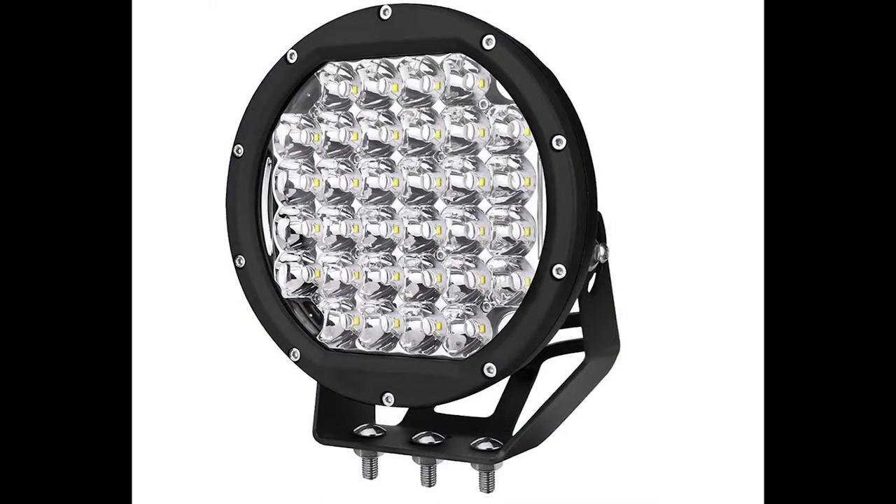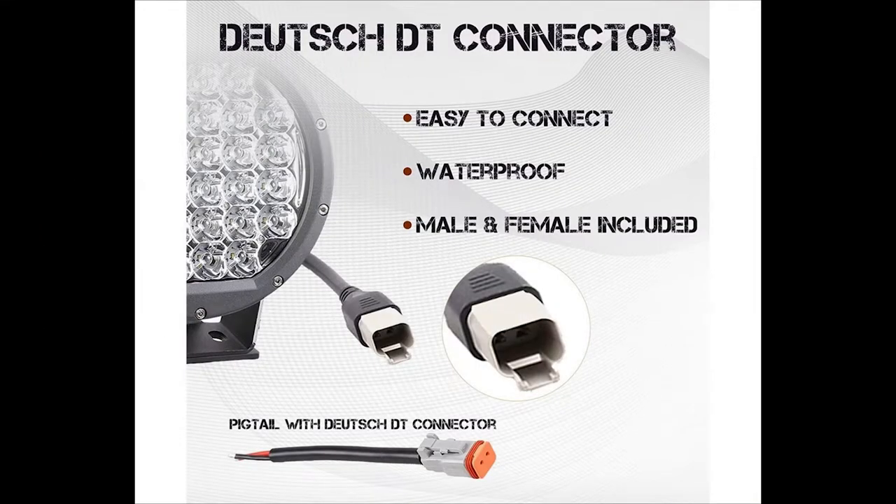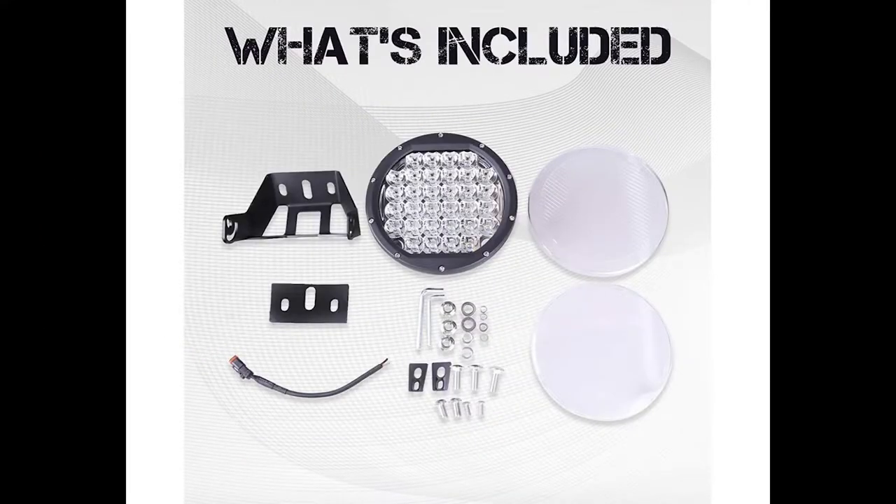So here are the specs from Primelux. The lights are 160 watts and produce 14,400 lumens. They have a cool white 6,000 Kelvin color temperature and are dust and waterproof. The light kit includes waterproof Deutsch connectors, a wiring harness, and everything you see here.